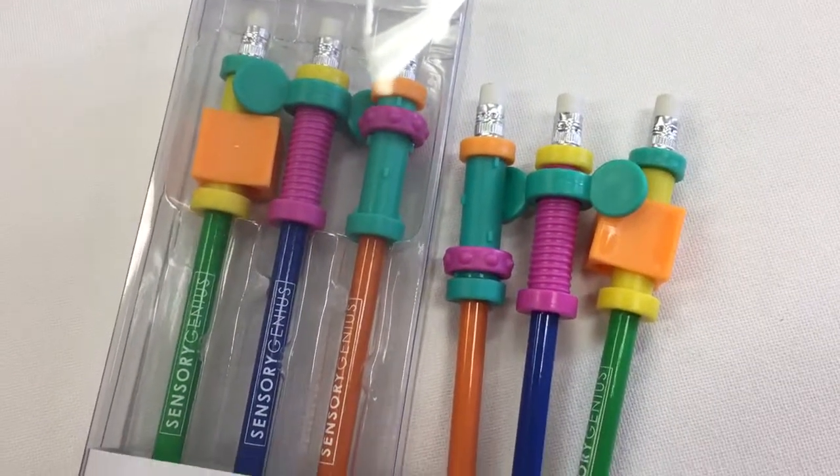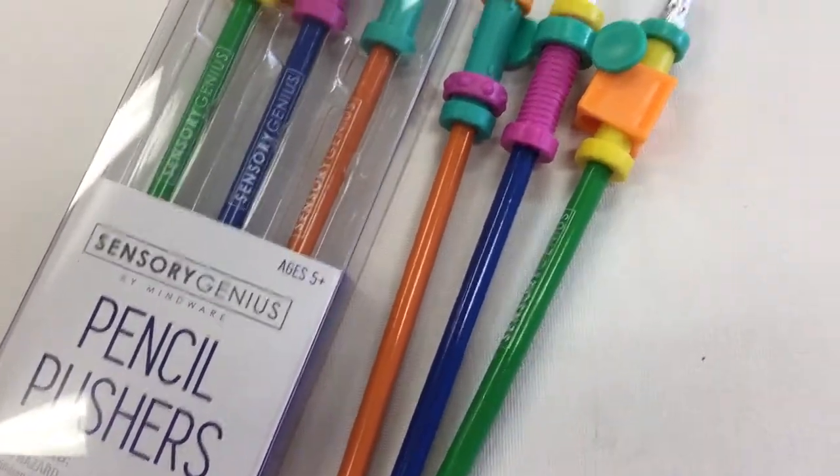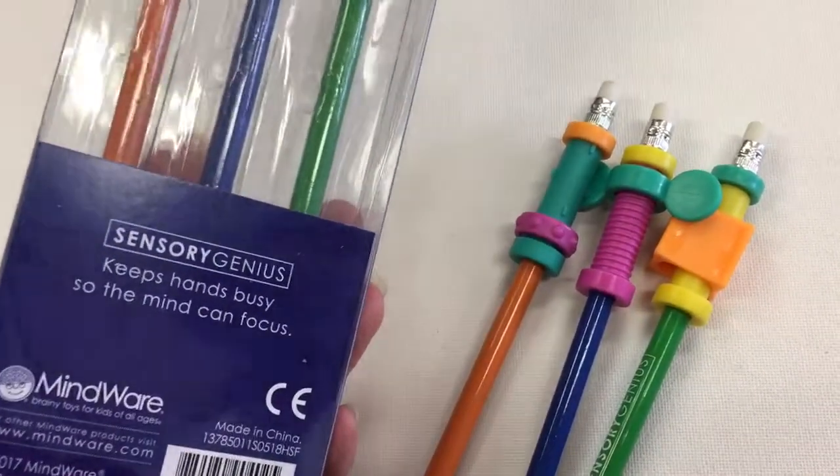Hello everyone, it's Helen here from The Coffee Apple. Now I've got this product and it's called a Pencil Pusher. And if I flip it over, it'll give you a bit of information about it. It says: keeps hands busy so the mind can focus.